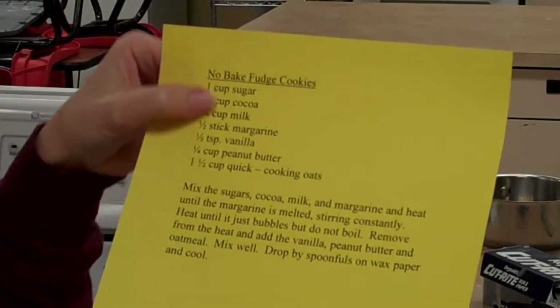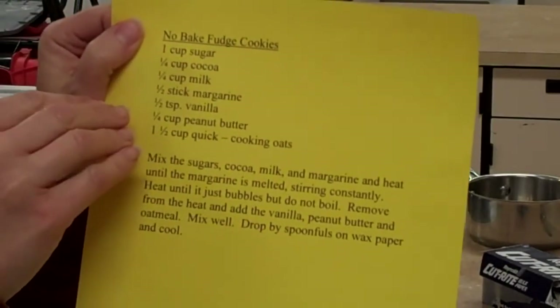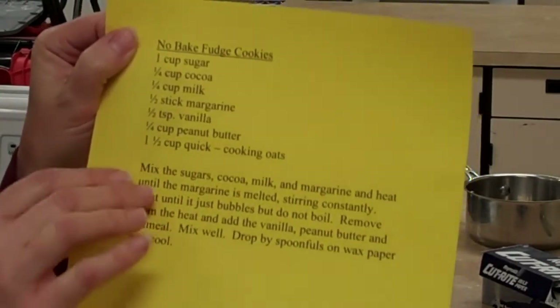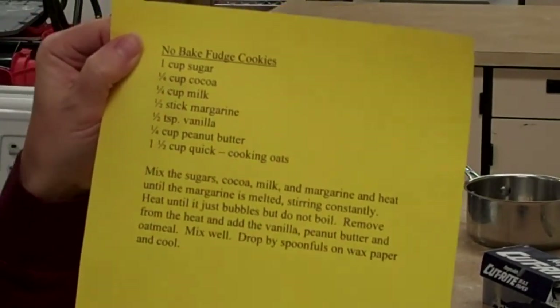You have an ingredient portion and a direction portion of the recipe. If you were just to read the ingredient portion and add everything together, your recipes would not turn out correctly. You have to skim through the ingredient part, read the direction part carefully, then go back and as you're rereading the directions, find out how much of each ingredient you need.